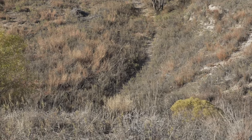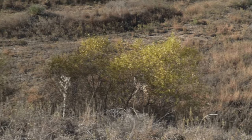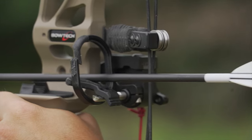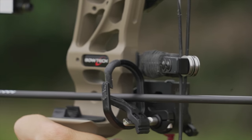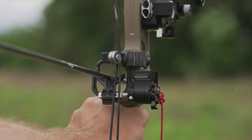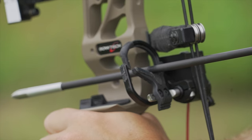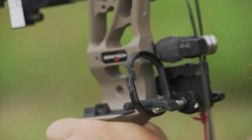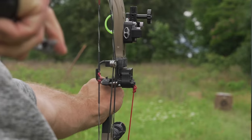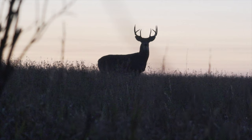I hadn't shot a limb-driven rest before this season — I was always a little wary of them — but I really like it now. It feels good and there's a little less thought involved compared to the cable-driven rest. With the cable-driven, you have to engage it with your thumb, but with this one, as soon as the arrow is within the containment, it's ready to shoot. There's no room for the arrow to be in a weird spot, and you don't have to do anything to make it work — it's just ready to go when you draw.